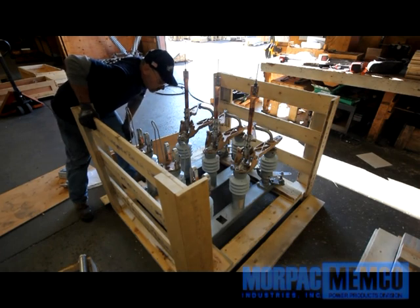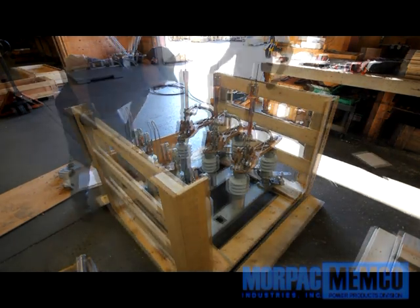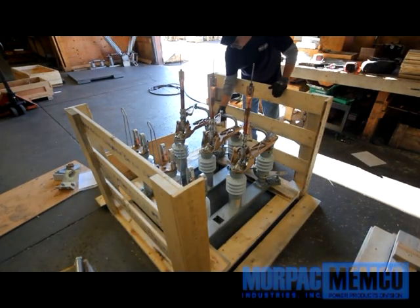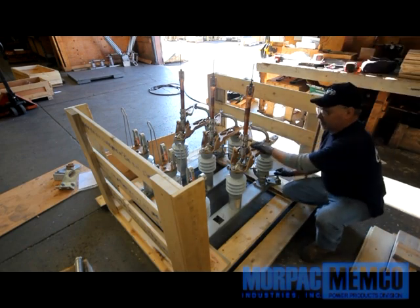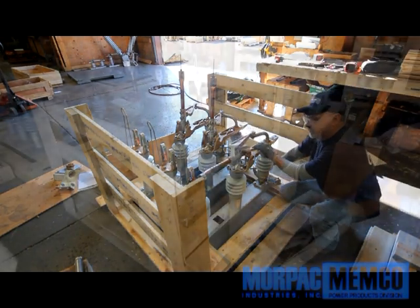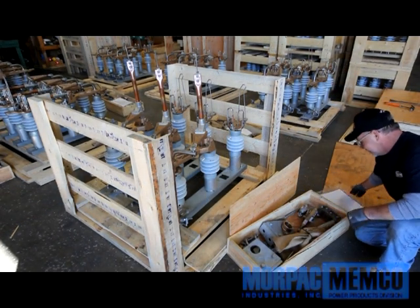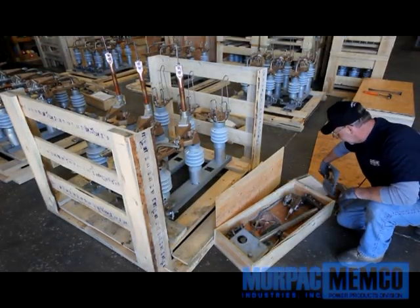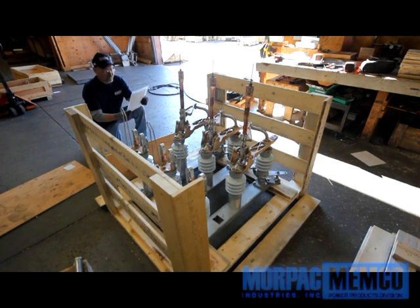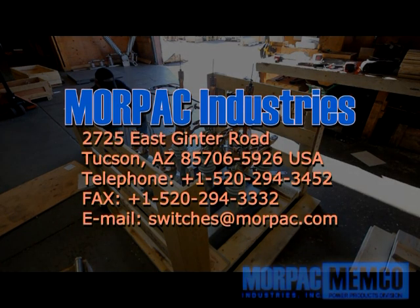When receiving the switch or switches, prior to signing off the shipper's paperwork, inspect the entire crate for significant damage, as well as making sure the accessory package is sealed and intact. Once visual inspection is complete, release the shipper and open the crate to retrieve the accessory package and its contents. Therein you should find several parts along with an inventory list and applicable accessories. Verify using the inventory list as a cross-reference that you have received all components as stated. If anything is missing, please notify Morpac immediately.